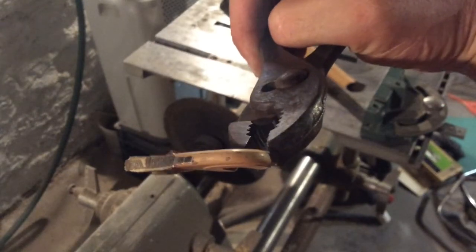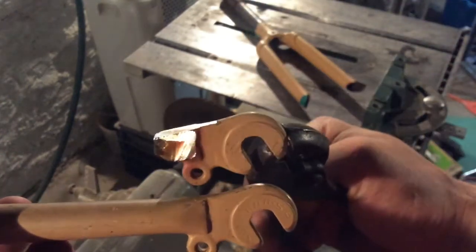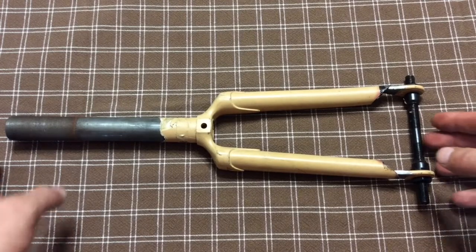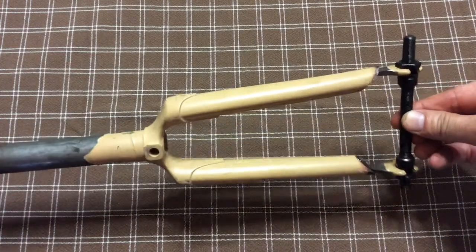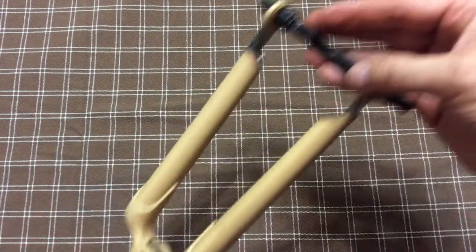Next I cut out the dropouts. When you're doing this, remember that the dropout extends a pretty good distance into the fork leg, so don't cut it off too short — you will need that to insert into your new fork leg. Now we can mock it up. Take a regular axle and brace the two dropouts so that they won't move with respect to each other. Make sure they're perfectly parallel, then you can insert them into the two new fork legs and figure out exactly where you want it.